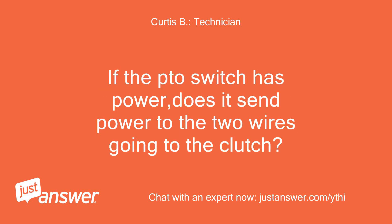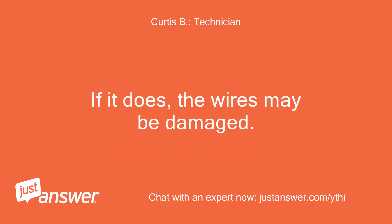If the PTO switch has power, does it send power to the two wires going to the clutch? If it does, the wires may be damaged.